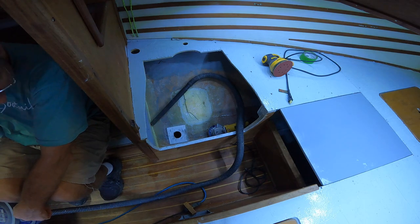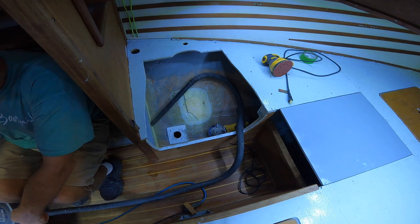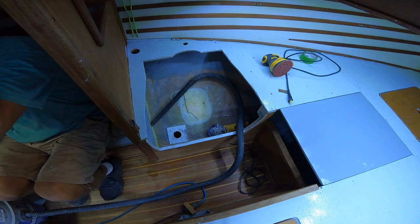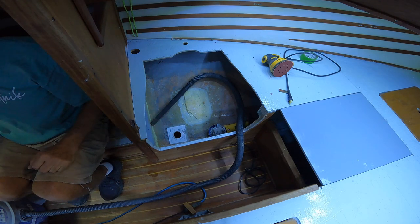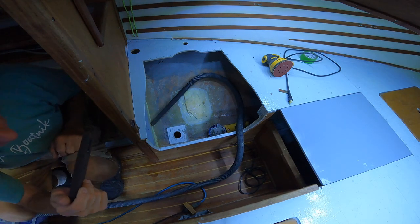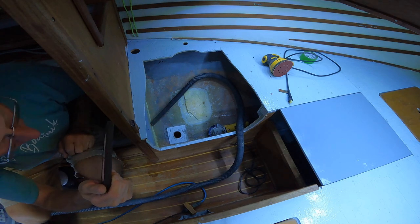It's another 98-degree afternoon. I just turned my AC on in my shop a few minutes ago, so it's still boiling hot in here. I've got the LED lights on in the cabin — that's the only lights I've got on in here and they do a pretty good job.